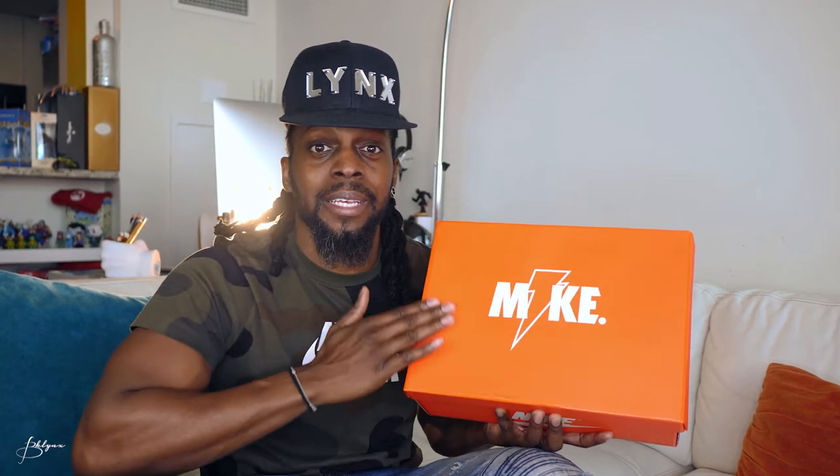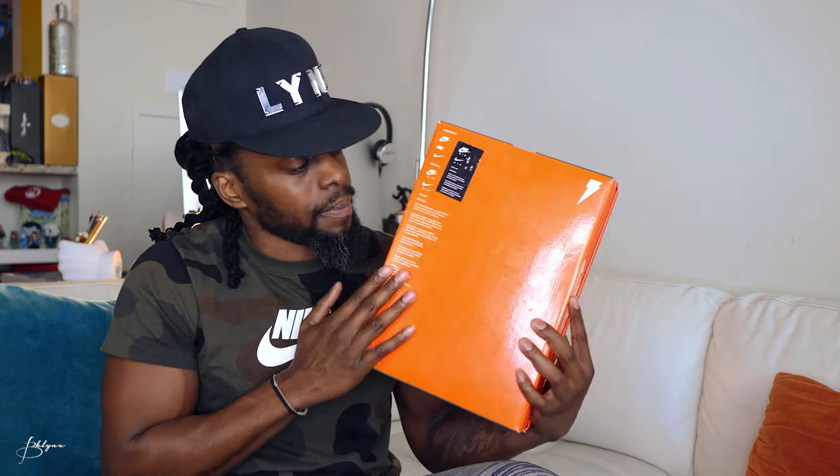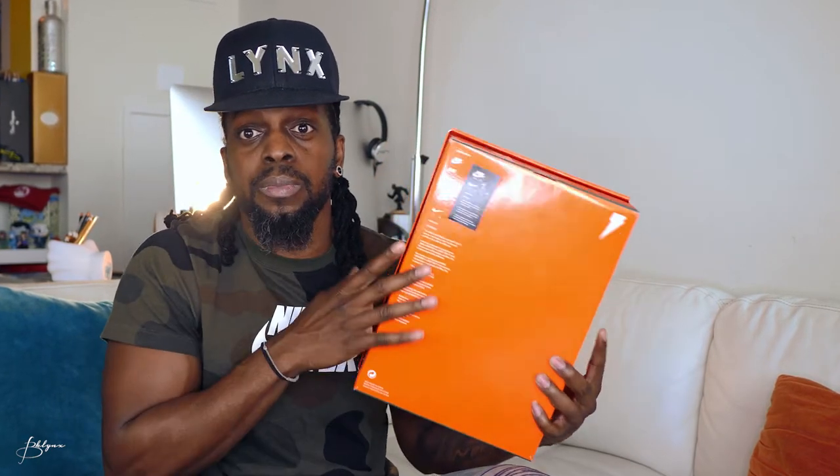Alright, so on the top we got the word Nike with the lightning symbol from the Gatorade logo. This box has a couple different textures on it, which is cool. The top here is kind of matte finish, the sides also matte finish all the way around. But the bottom is glossy, shiny, and smooth. The word Nike is spot printed in white shiny material, and same thing all the way around — all the Nike logos are spot printed, nice and shiny.